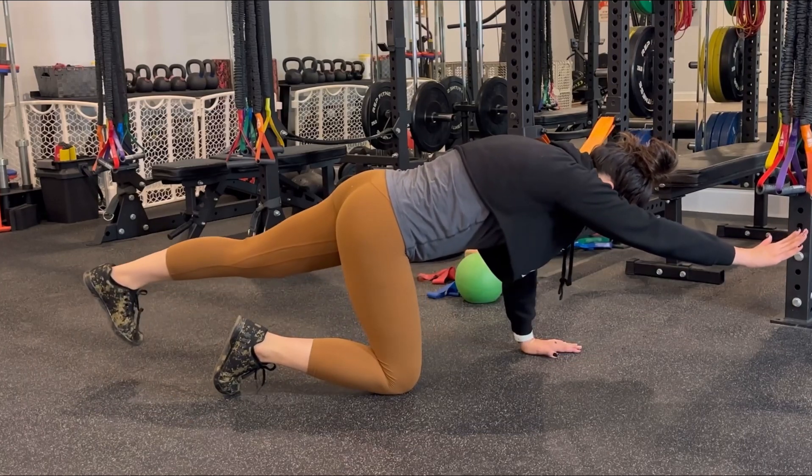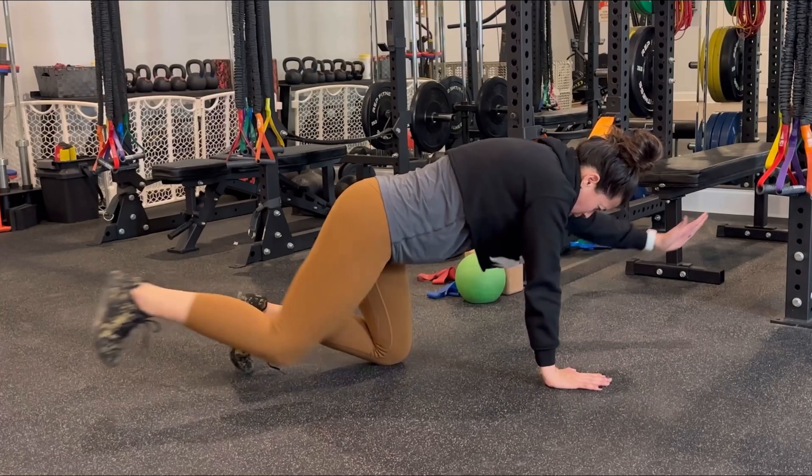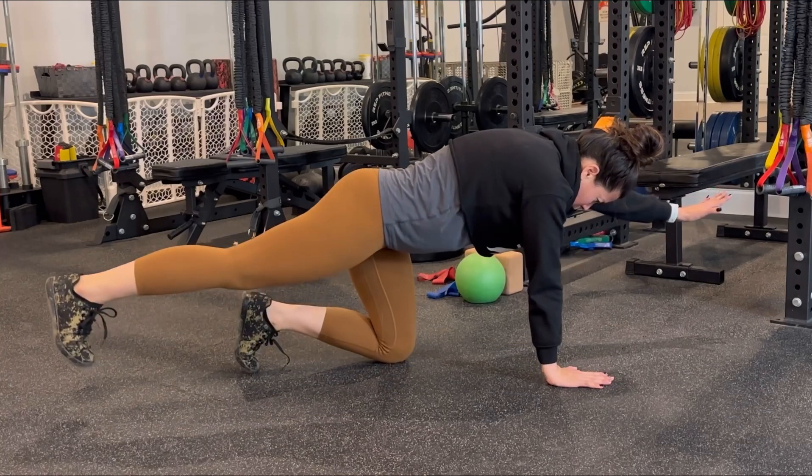To make it easier, do all reps on one side so we won't shift our weight from side to side. To make it harder, we're going to switch sides or do alternate sides, which is going to require a little bit more stabilization.